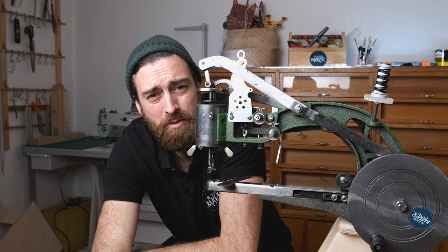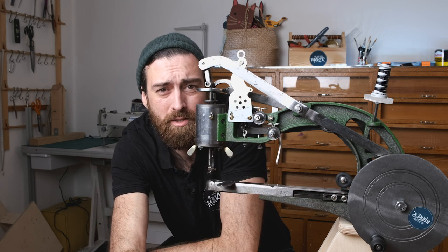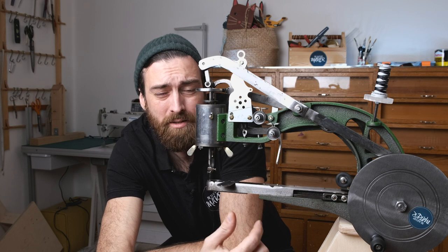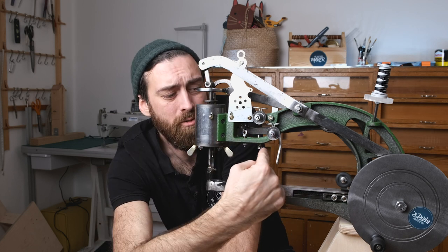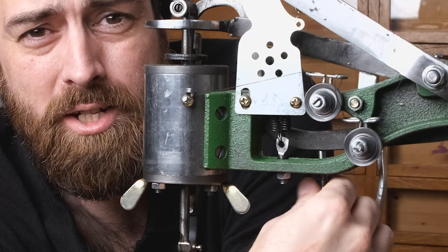I've seen a lot of people having problems with the tension, and there are two places right here where we can adjust it with these nuts. Depending on the thread thickness, we can also choose to use only one of them. There's also another bolt right here which we can use to adjust the stitching length.